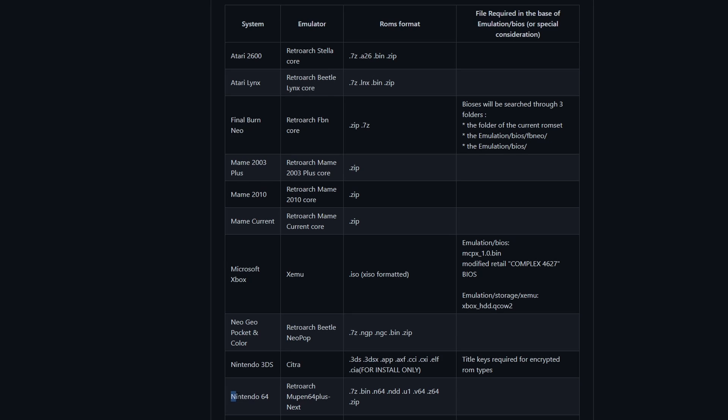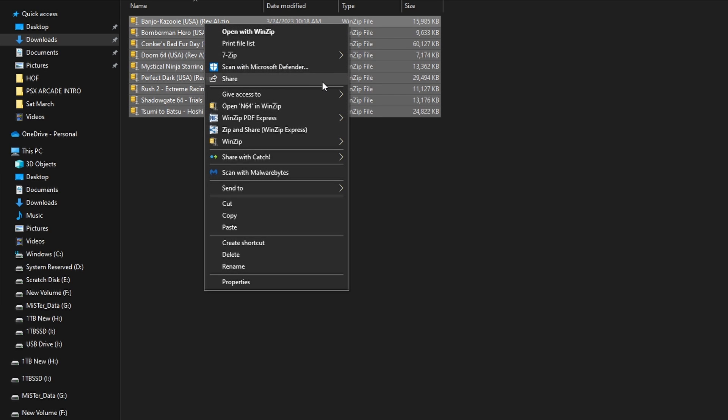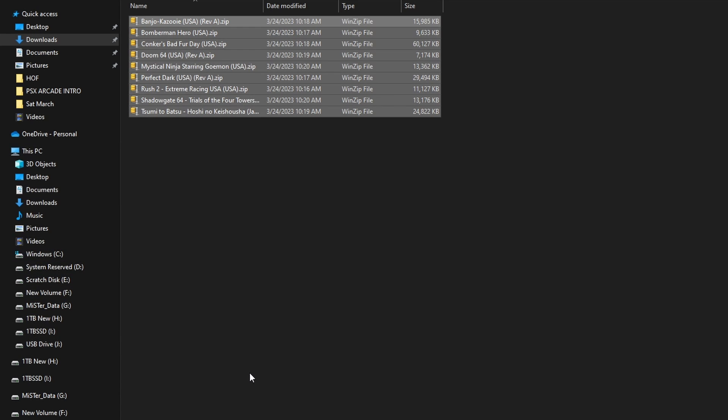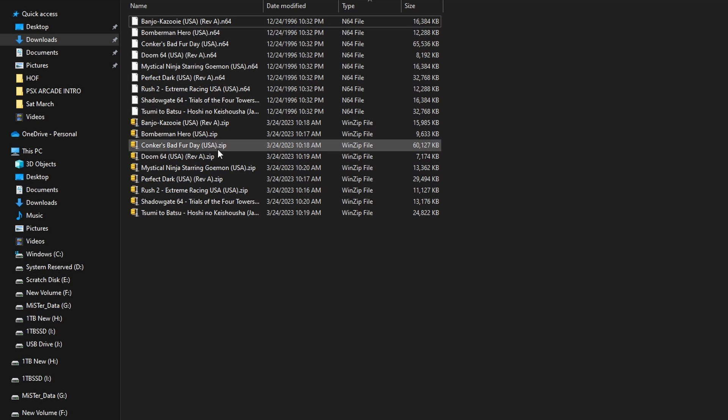If we go down to Nintendo 64, you're going to see the emulator it uses — Mupin64+ — and all of the file formats it takes, including the fact that no BIOS is required. You can put the games in zipped according to EmuDeck, but I always unzip them — maybe it's just force of habit. Go ahead and use whatever program you want to unzip your files — games that you own and have cartridges for, so you're doing it fair and square.